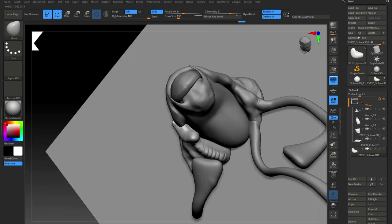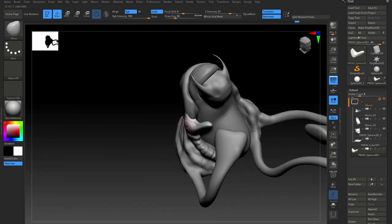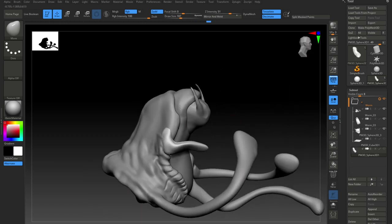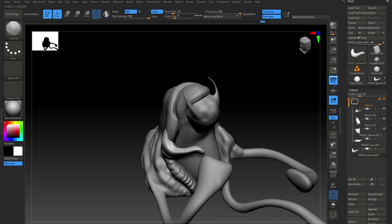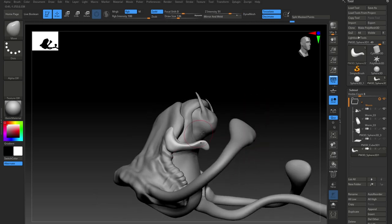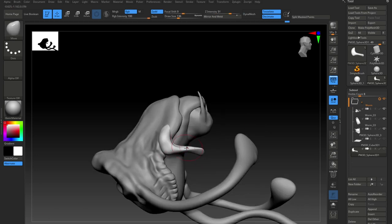Now here I put in some pretty basic shapes for the arms and the hands, just so I've got them in position. I don't actually start sculpting these in detail until much later, but they're just there for reference really — just to get the position right of where they're going to go.